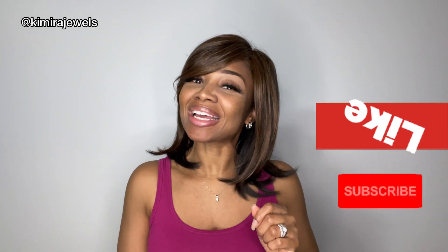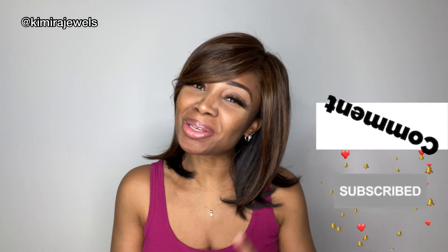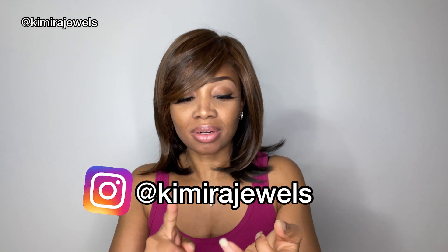So those are the three wigs I reviewed today. I think they're all very perfect for summer — something to fit everybody's taste or style. Let me know in the comments below which one of these wigs was your favorite. Don't forget to like, comment, share, and subscribe. Hit the bell so that anytime we upload, you'll get the notification. Follow me on Instagram, Twitter, and TikTok — all links are in the description box below. Thank you so much for watching and for your support!